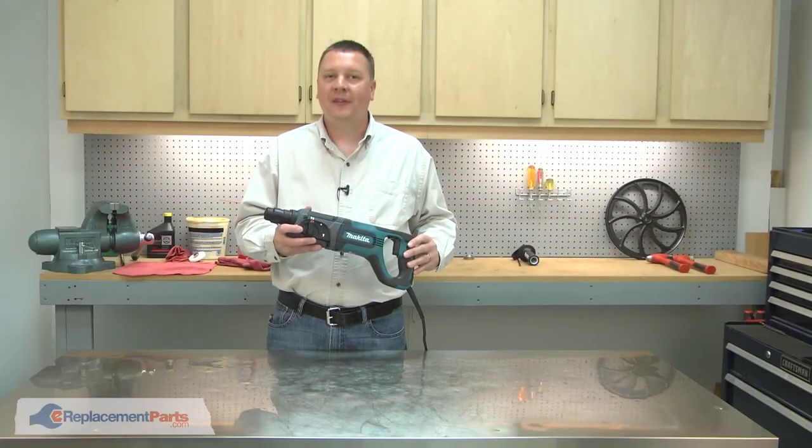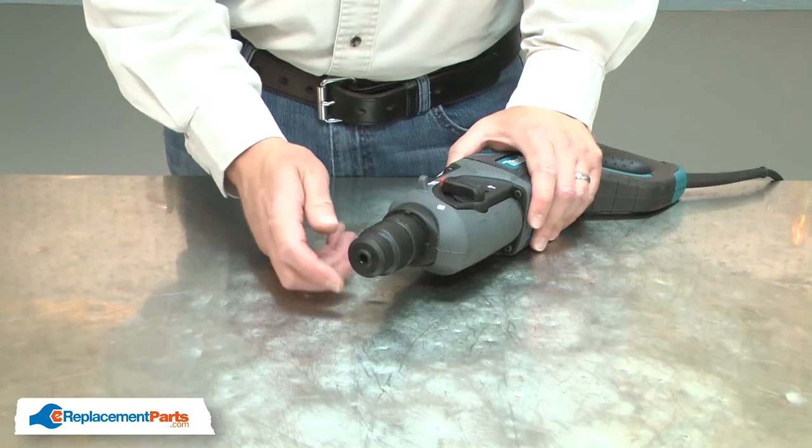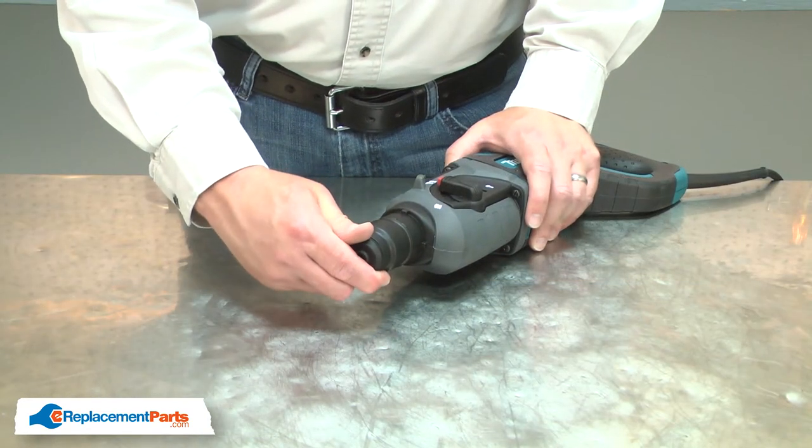I'll begin by removing the cap from the chuck. The cap is pressed onto the spindle. To remove it, I just pry it away.